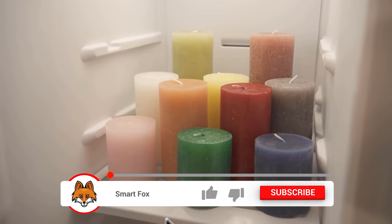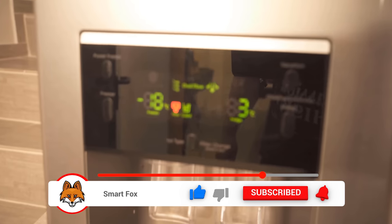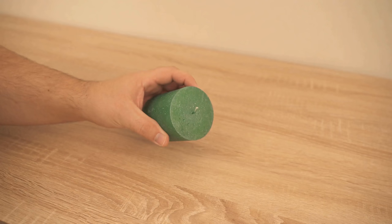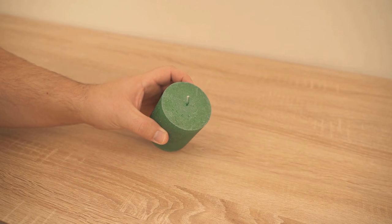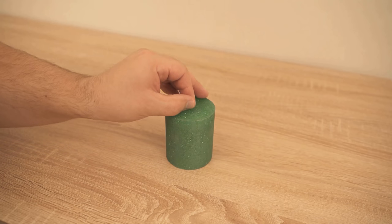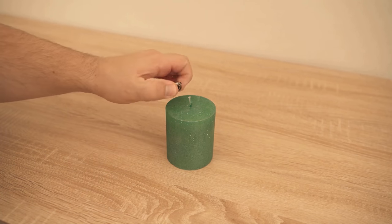I put my candles in the freezer and when I take one out, you can see that I can light it really easily. It's not hard to light at all — it all works the same as always, but it just doesn't burn as fast.